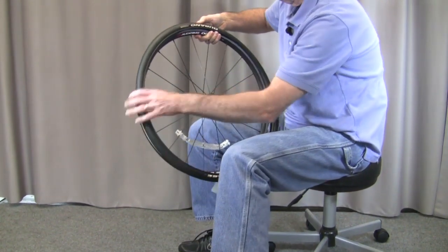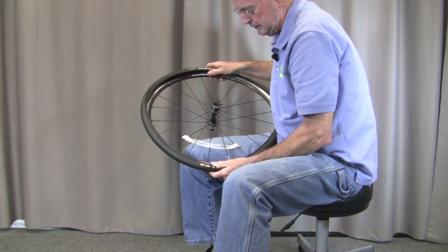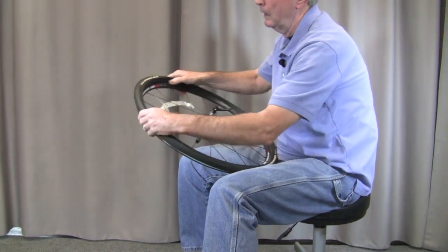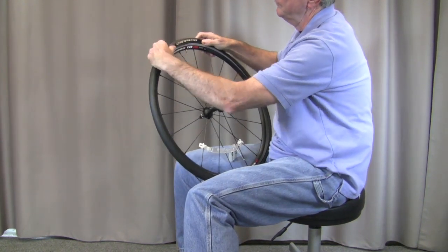I'm just going to put the tire back on, putting the stem in where it needs to be, and then I'm just going to work the back side of the tire on. Those are usually going fairly easy. You notice that went in there pretty good, and I usually like to start at the stem to start working the front part on.